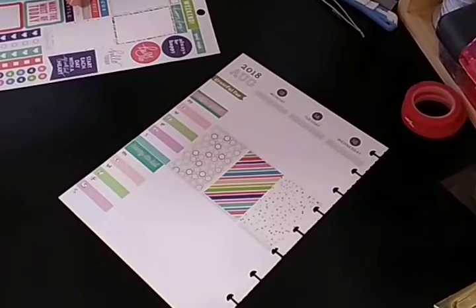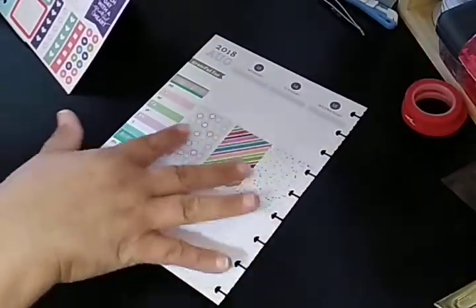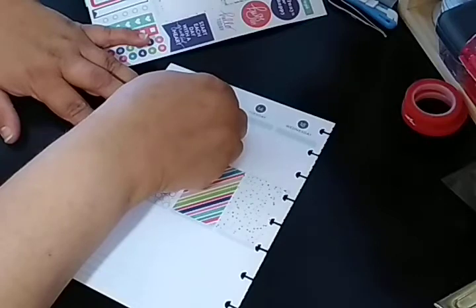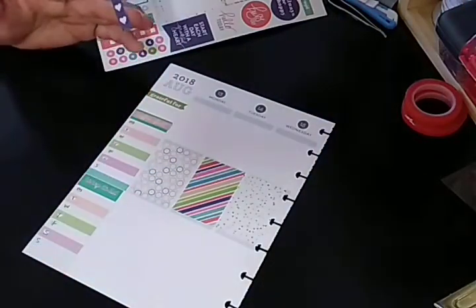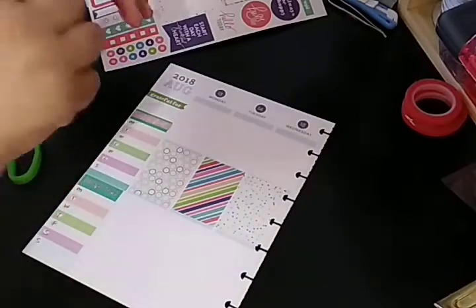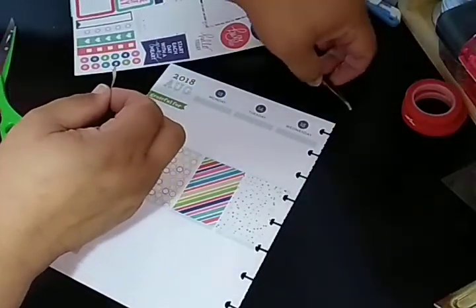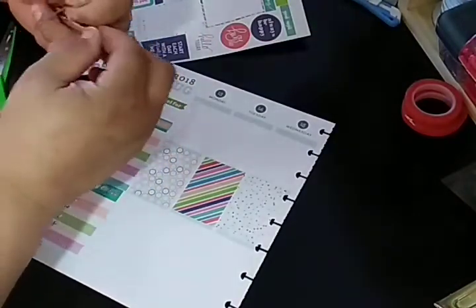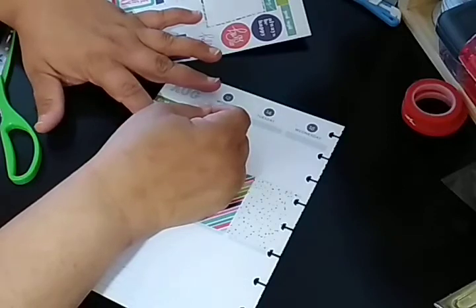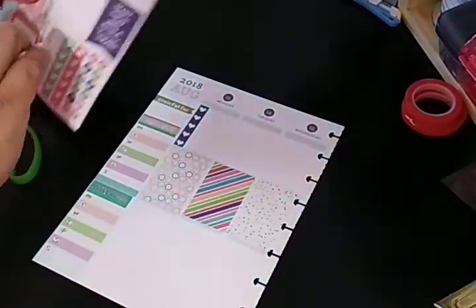Let me move it down just a tad bit. I get afraid that these are going to be where you cannot see them even. I'm just going to do the checklist. I'm going to go ahead and cut the page flag part of it — I don't know why they do that; it just doesn't look consistent. I have my tweezers — I love my tweezers. These are for my crafting; regular tweezers I like too, but these I need for crafting to get a sticker straight. It helps a lot.